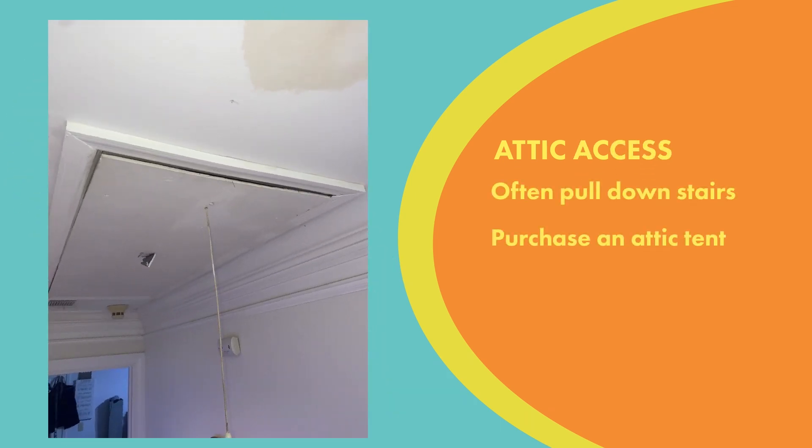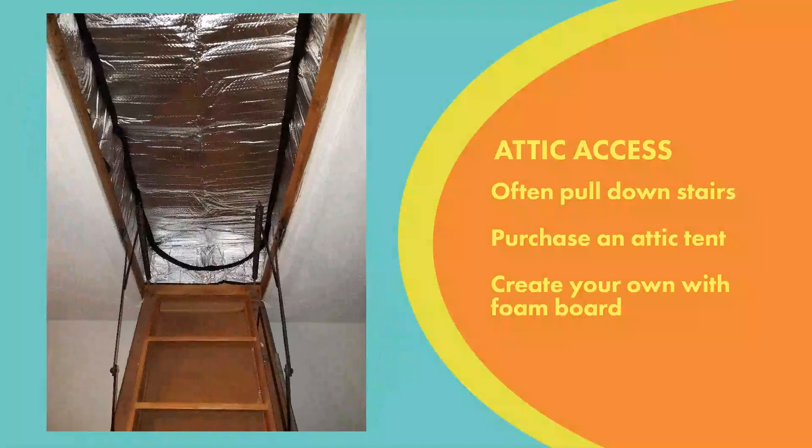Then as you're leaving your attic, you want to check out your attic pull-down stairs. A lot of times that cover just doesn't fit real tight. So you can get one of these attic tents, install it, and that'll help cut down on how much air is leaking around that opening and also insulate it for you.